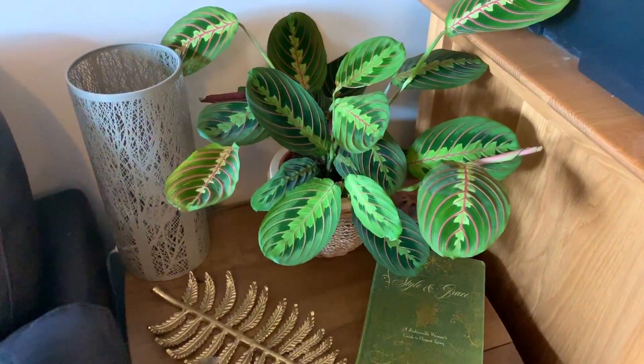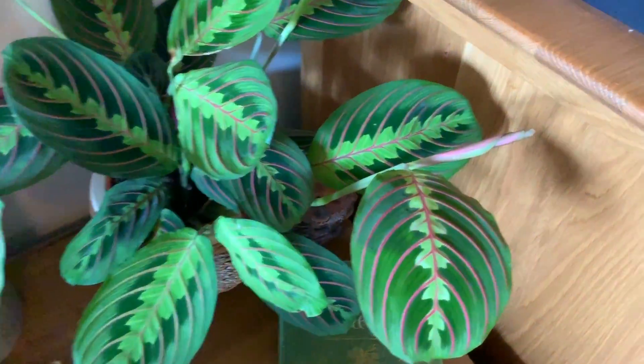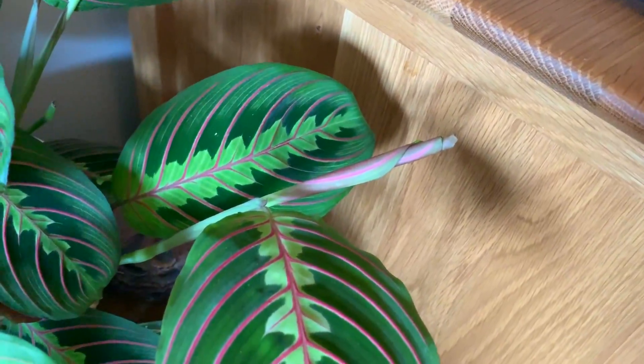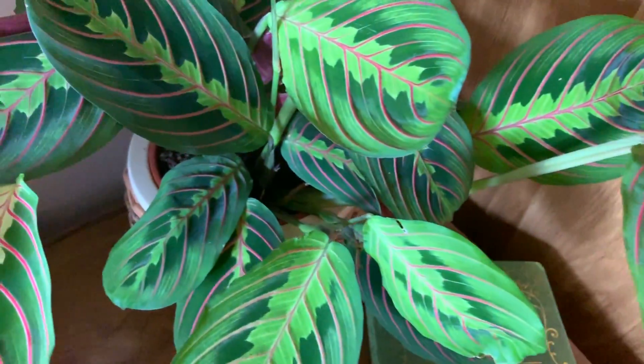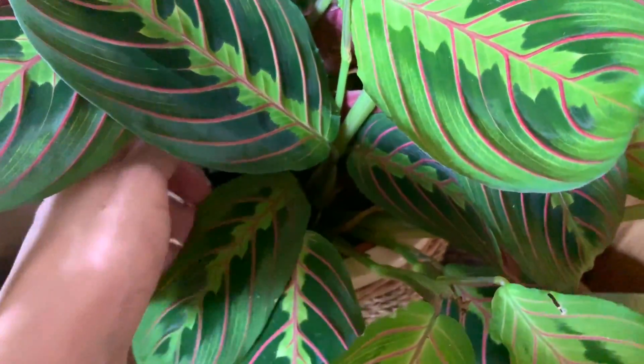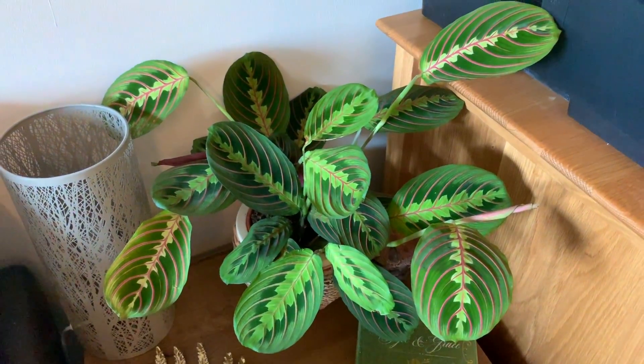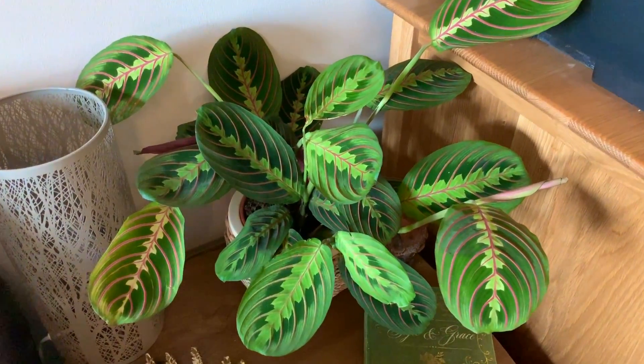Checking my other Maranta over here — it's looking pretty good, some new growth. Just check the soil — oh it feels okay. So beautiful, definitely one of my favourite houseplants.